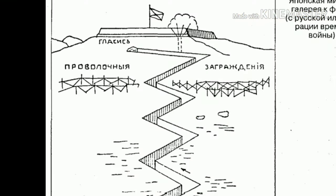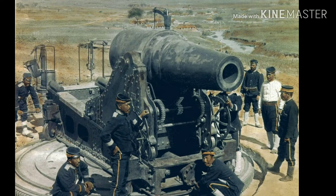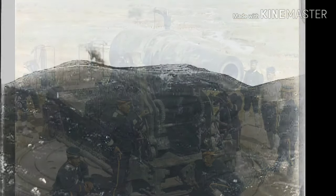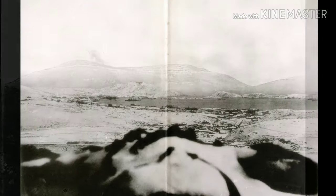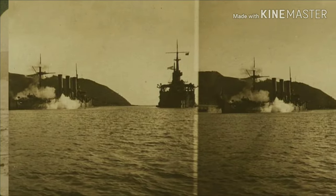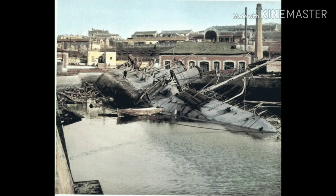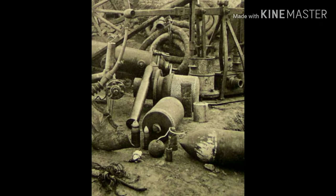The Japanese basically needed to take 203 Meter Hill, so they brought in their big guns eventually and shelled it heavily. Once they got up there, they could see the Russian fleet in the harbor and called in indirect artillery to shell the remaining part of the Russian fleet into the bottom of the harbor. Fascinating — read about it. But this video is going to talk about the grenades.